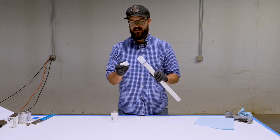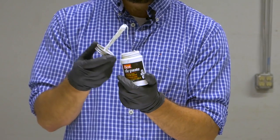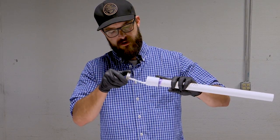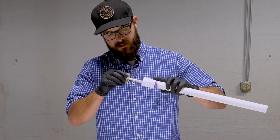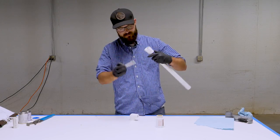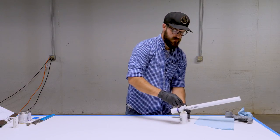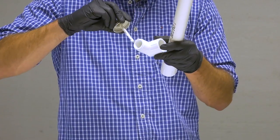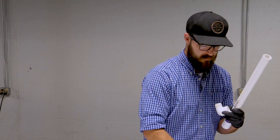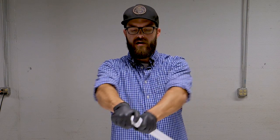Another product you can use to help seal threaded joints is Teflon paste. It usually comes in a little container with a brush attached to the lid — it's a fairly thick paste. To apply it, put a nice even layer to the inside of the threads, smoothed out along the full length. This does the same thing as the Teflon tape. Sometimes I'll also put a little extra on the male threads as well to make sure we get nice coverage. Then just thread in your fitting — get it snug, but be careful not to go so far that you crack one of the fittings.